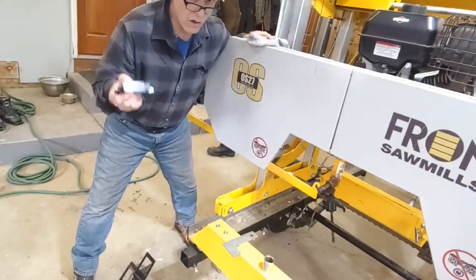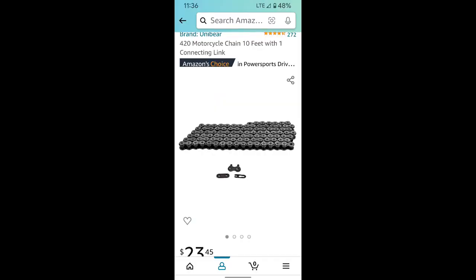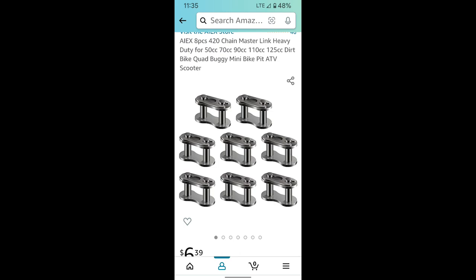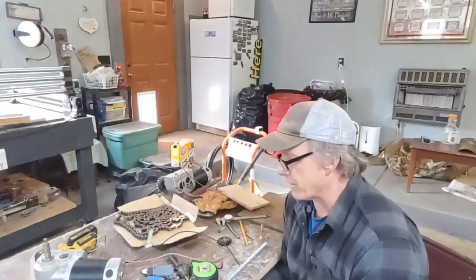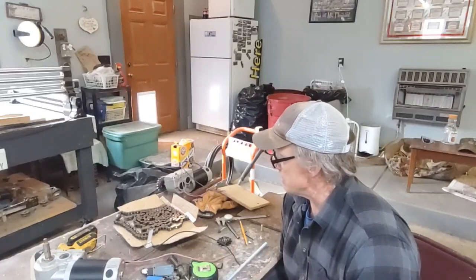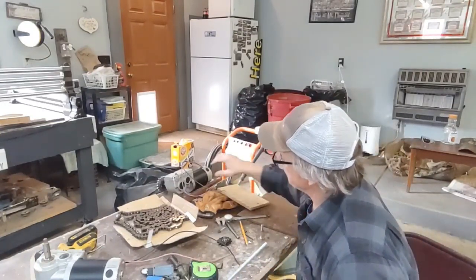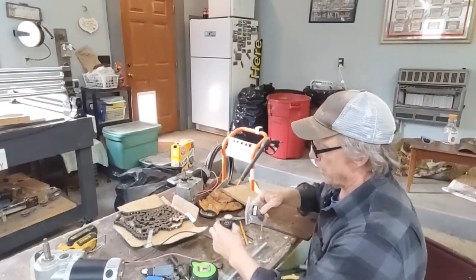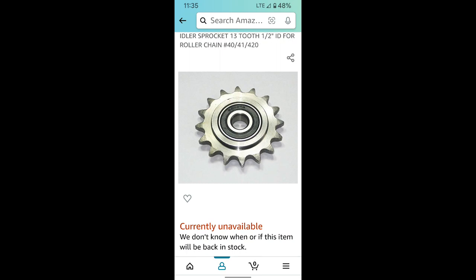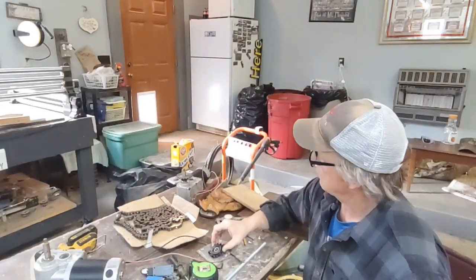That's the plan - we're going to see if this works, this is all theory right now. I have some 420 chain. I was going to go with number 40 but I went with 420 - it's half-inch pitch, and 420 is just a little bit wider. This is going to be way overkill. Along with that I have a 19-tooth sprocket and two idler pulleys that are going to direct the chain up to the sprocket - three sprockets in total.